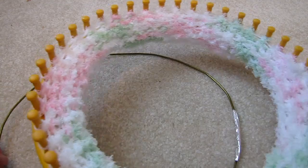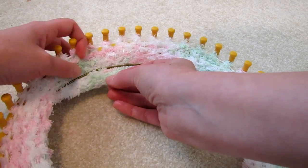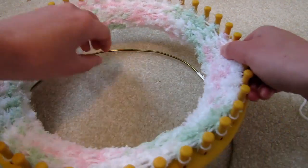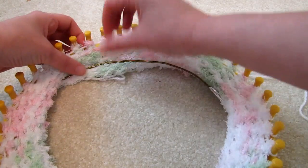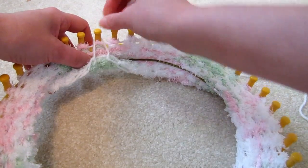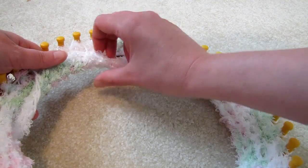And now the fun part, and that is fitting the hoop into our brim. So don't put it up here or you won't be able to push it through. We'll just have to improvise a little bit, by grabbing each loop and working our brim into it.